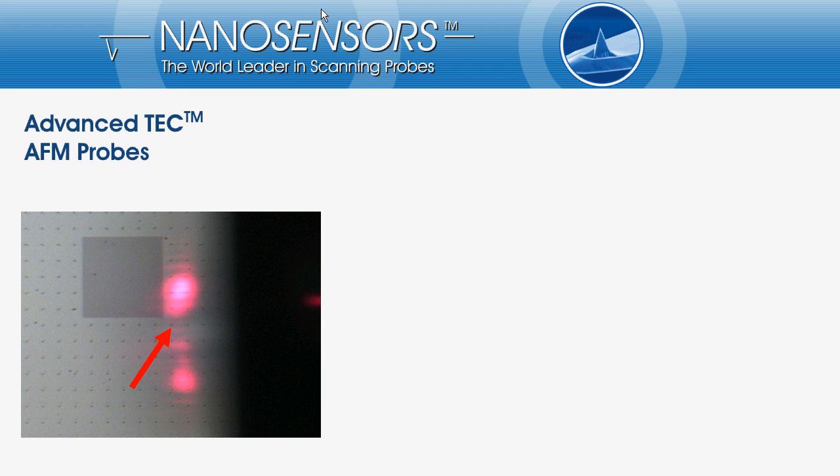What does tip visibility mean practically? We want to image a given point of interest. Here it is the dot where the red arrow is pointing on.